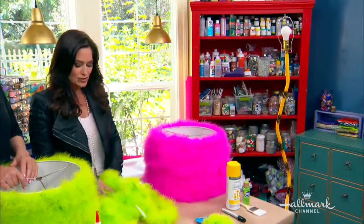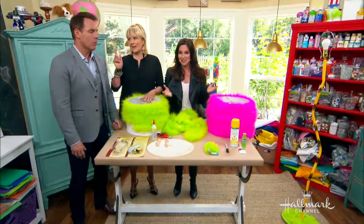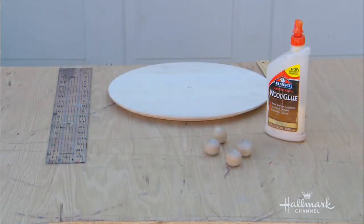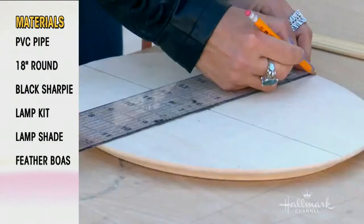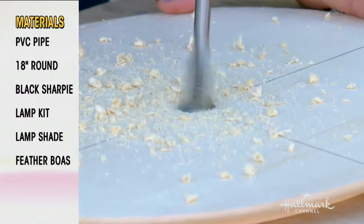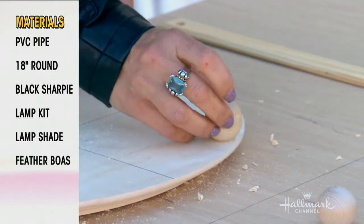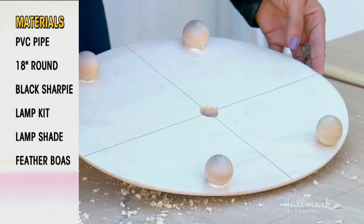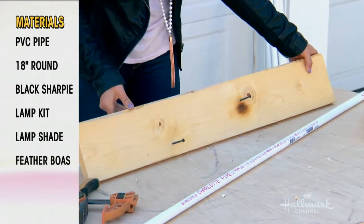Dave in our props department helped me figure out how to bend PVC pipes, so I learned something new. Here we have our wood round and you want to drill a hole right in the center to put the PVC pipe stem in. Find the largest width on each side and drill right in the center. Then take your wood glue and glue on your four little knobs.